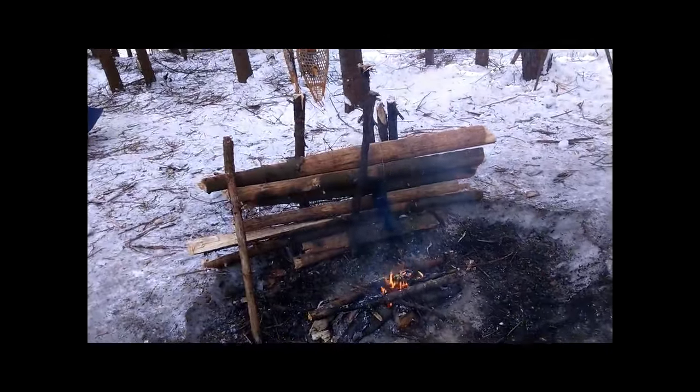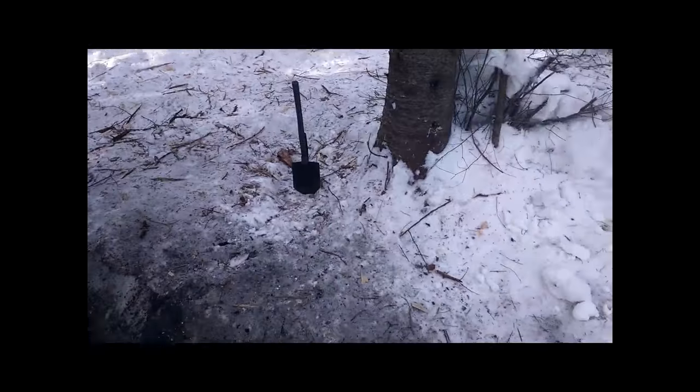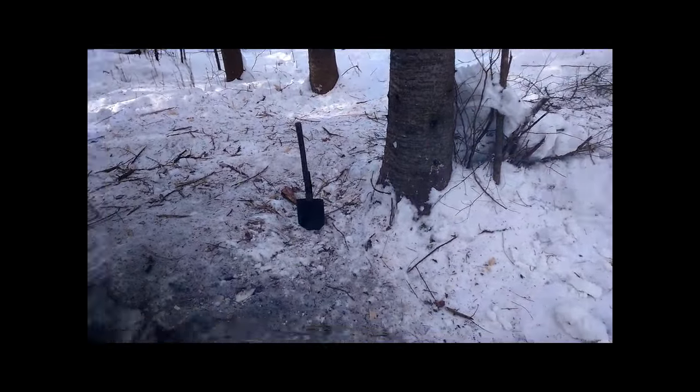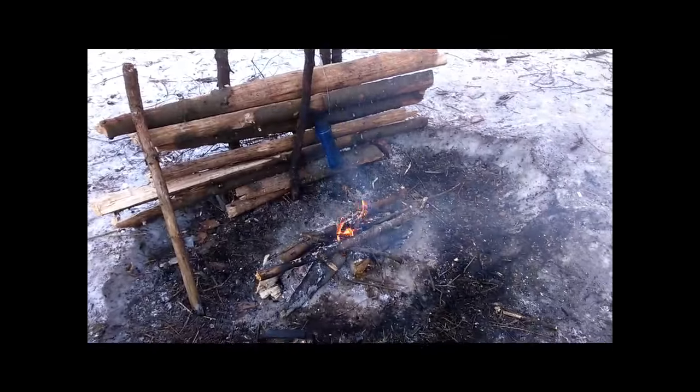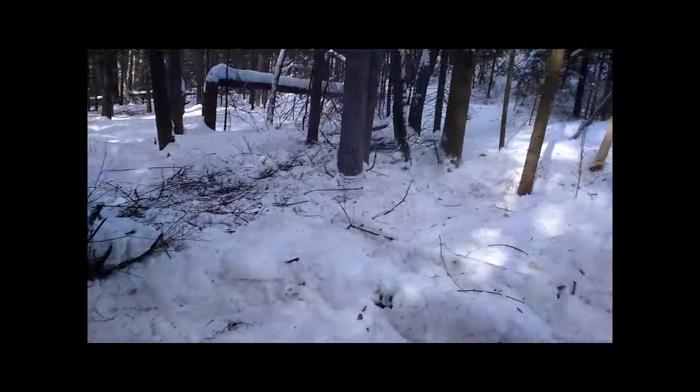I'm leaving the fire reflector and the tripod because I'll be here again — I'm coming back. That's where my wood was; it's all gone, that's the last of it. So that's good. Had a good little workout, had a good time.